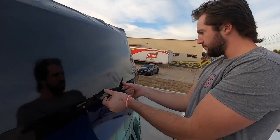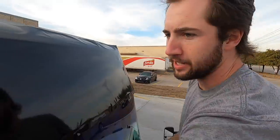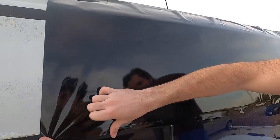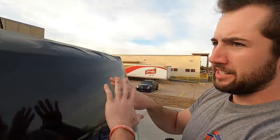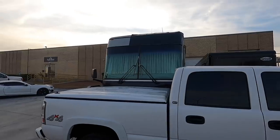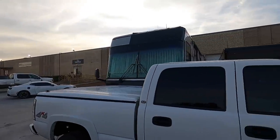By the end we had it dialed in to kind of do it like this and we were knocking out panels so much faster. I really should have a squeegee though — I kind of forgot to grab one. We may have to grab one of those. Yeah, there was one sitting in there. We'll go from the center out. I actually think it's probably going to end up staying like this because the whole front end being black looks pretty freaking sweet.